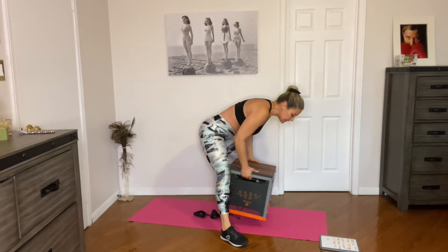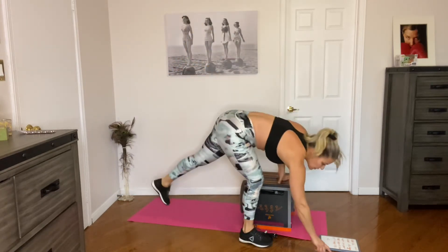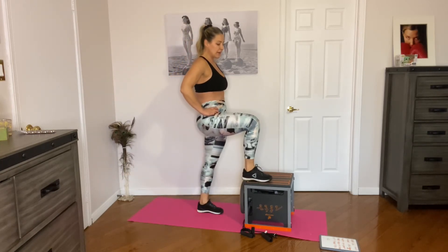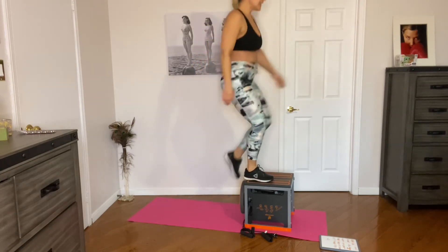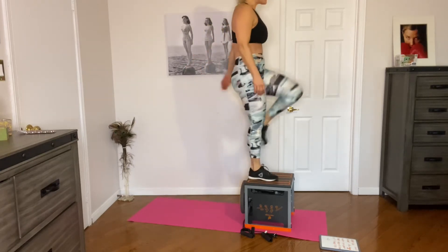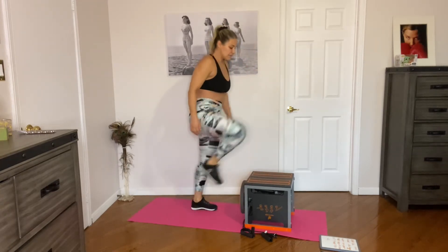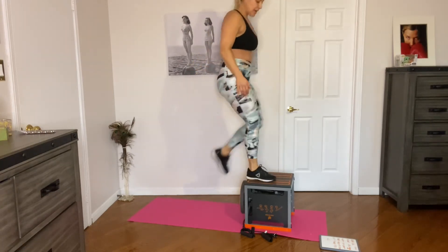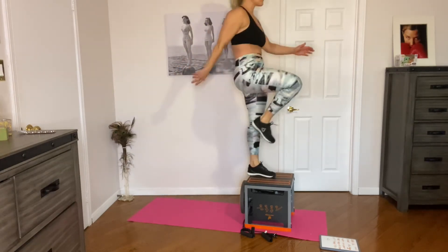Step up knee ups next — make sure you tuck away the resistance bands so you don't trip on them. Going in 10 seconds, 30 seconds of work. Step up, drive the knee up — 15 seconds on each side. Going in three, two, one — step up, knee up! Nice work, five more seconds on this side and we will switch. Stay focused — switch! Go as fast as your fitness level will take you.